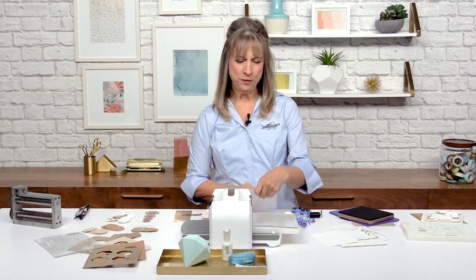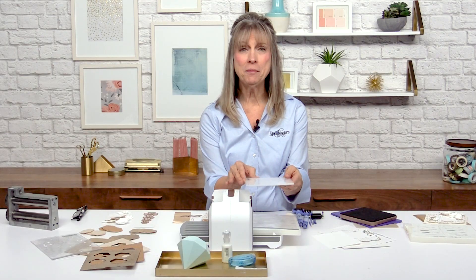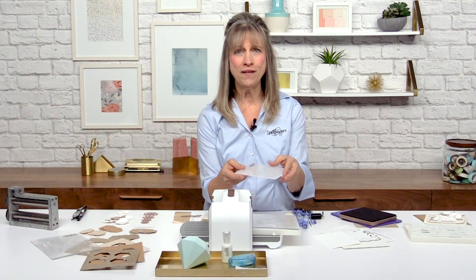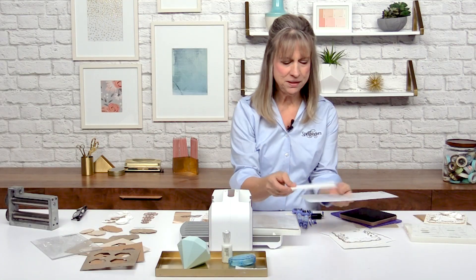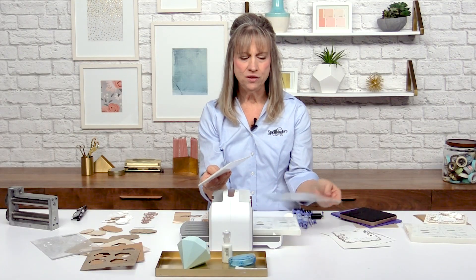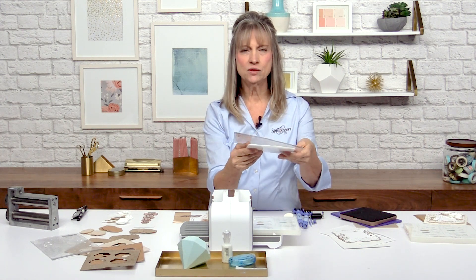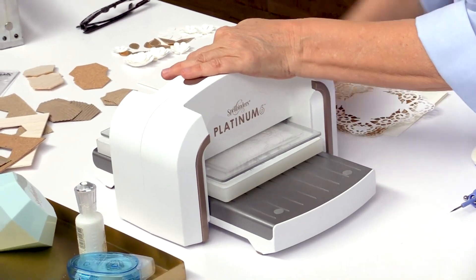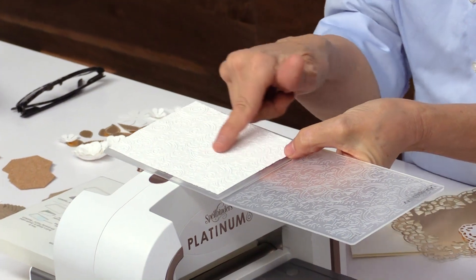The third type of product that we produce is an embossing folder. That runs through this machine so smoothly and it's probably one of my favorite products to use, just because it's so simple and easy and the wow factor is just amazing. So we're going to open up our folder, slide in a piece of paper and close it. This is a little different — you're only going to use one cutting pad with this. Based on how thick this is, it only takes one cutting pad to run it through. Lay this right on top and look at that beauty — isn't that beautiful? Look how detailed that is.